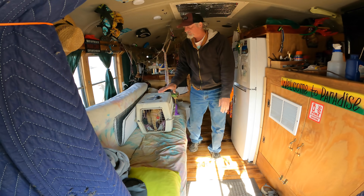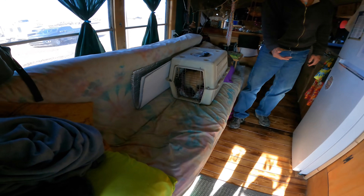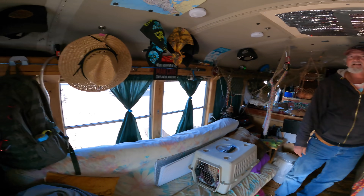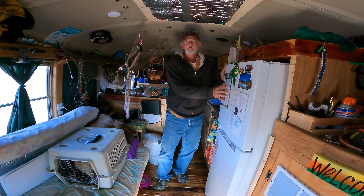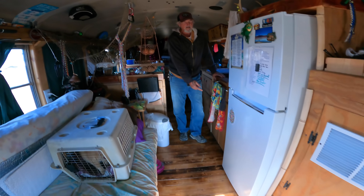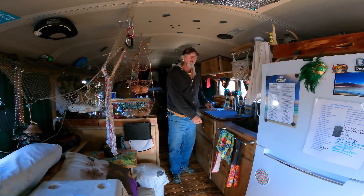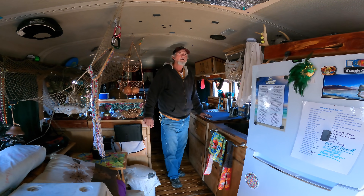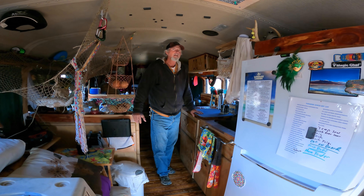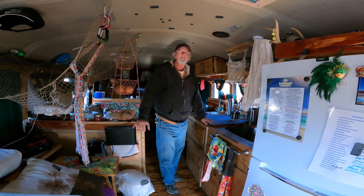The couch slides out and makes into a bed — it's a futon with slats, so it just lifts up and slides out. Then there's a 10-cubic-foot regular apartment fridge that runs off the solar pretty much. And we've got an on-demand hot water heater. Is that an RV heater or residential? I don't think it's RV — it's like a smaller version of the house model.